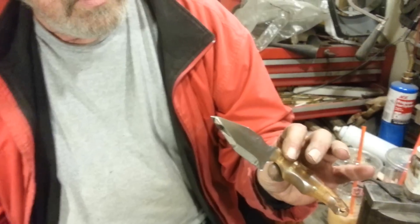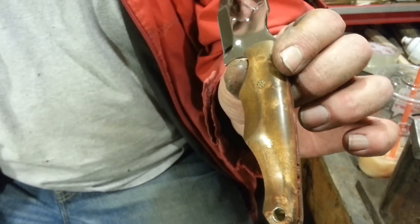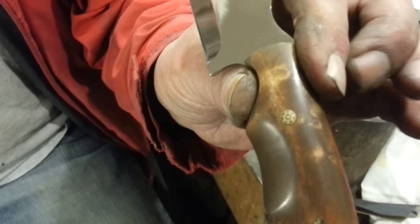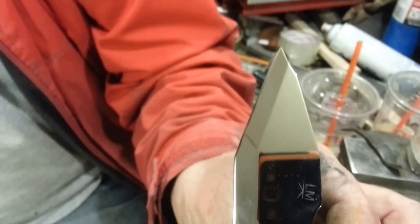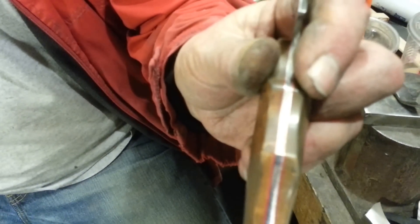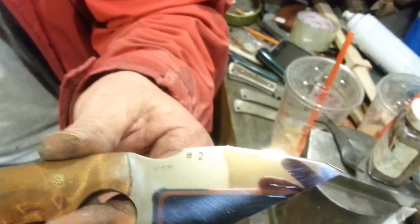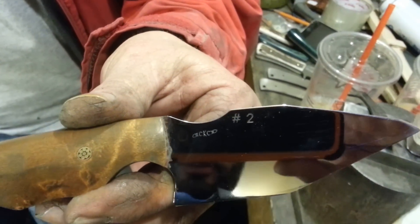These are curly maple bird's eye maple handles with a chromic trioxide finish, stained with mosaic pins. Get a little closer on those pins — nice, and close to a mirror polish on the blade. Red spacers — there it is, and a flat back.